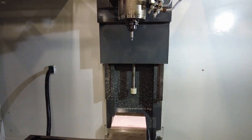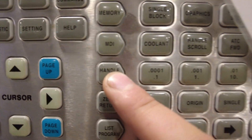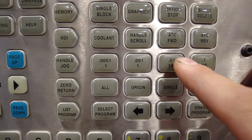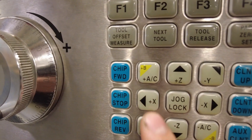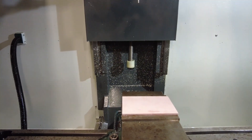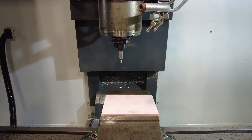Now that our stock's loaded and our edge finder's loaded, we're going to come over to the control panel and click handle jog. You can use these four buttons next to hand jog to control the speed — the bigger the number, the faster it's going to go. Over here you're going to have your three axis buttons: X, Y, and Z. X is going to be left and right, Y will be front to back, and Z will be up and down. I'm going to use a combination of these buttons to bring my edge finder close to my stock. On the left of that, we have the handle jog wheel — that's what you're going to use to actually move the machine. Using a combination of the axis buttons, speed buttons, and the jog wheel, I'm going to move my edge finder to the left side of our stock.